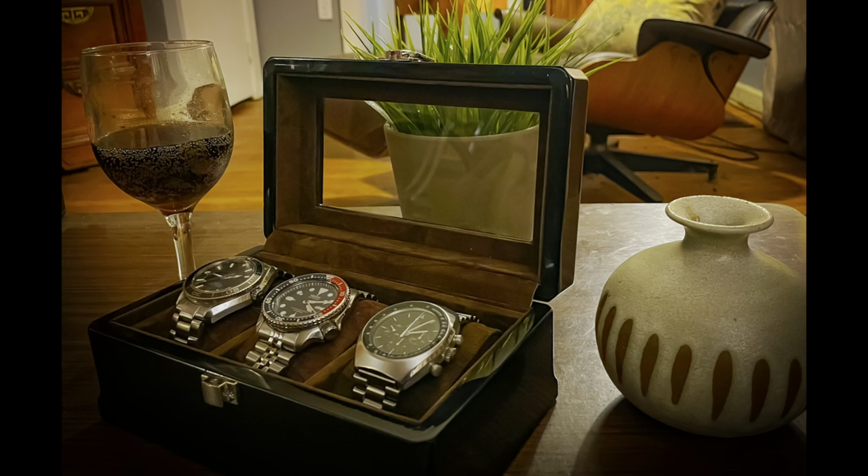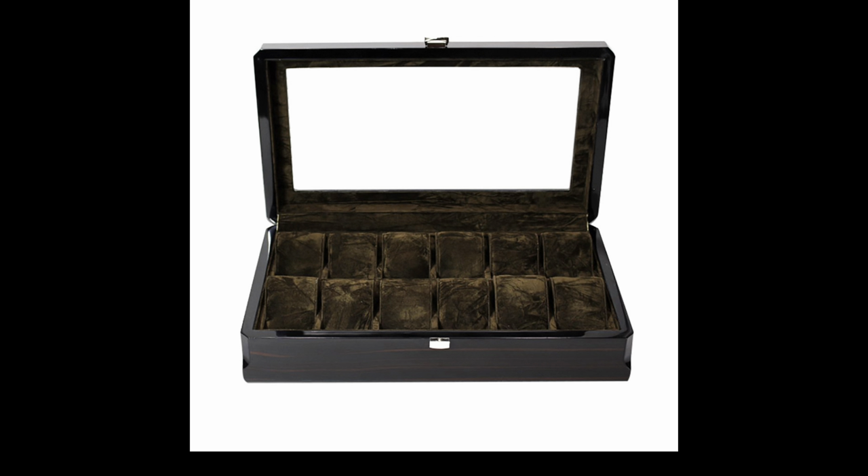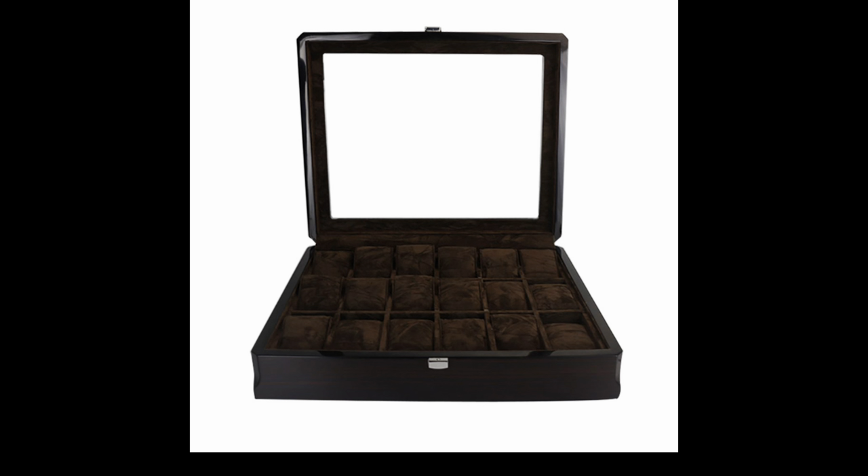Strapsco.com is a watch strap company at its heart, but they also do NATO style straps, leather straps, bracelets, watch rolls, travel cases, watch winders, and watch boxes. This is a small three-piece watch box from their new Legacy line in dark walnut - it's beautiful. They make them for collection sizes from three pieces to six, eight, twelve, all the way up to an 18-piece collection watch case.